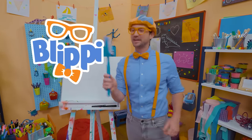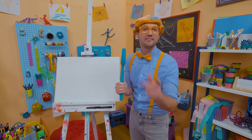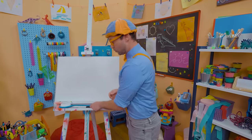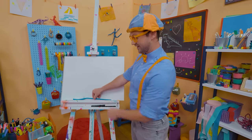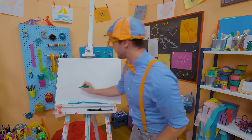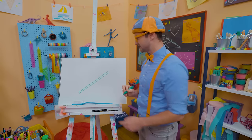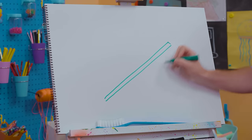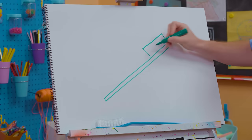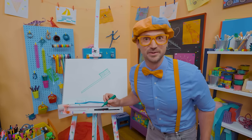Hey, it's me, Blippi. I was just brushing my teeth with this giant toothbrush! Have you ever brushed your teeth? It's very important to keep your teeth nice and clean. Why don't we draw a toothbrush together? Since toothbrushes can be in many different colors, I'm going to draw a green one today. Let's draw two straight lines right next to each other, then connect them — that's the handle. Then let's draw a rectangle — those are the bristles. You have to draw a lot of lines because there are a lot of bristles.